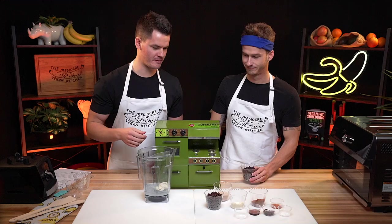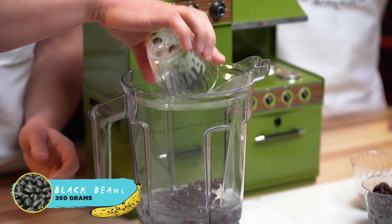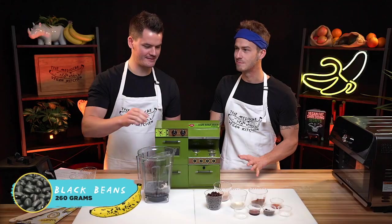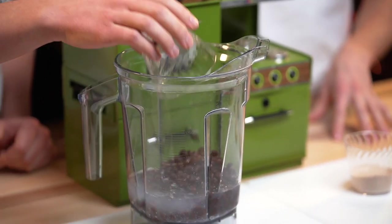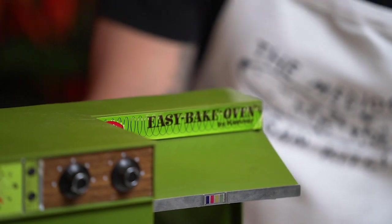And now I guess black beans. It already looks like a brownie. Why do canned black beans smell gross? Or is that you?